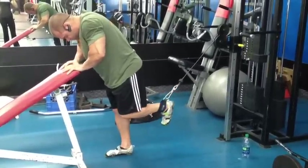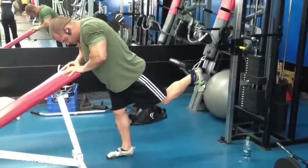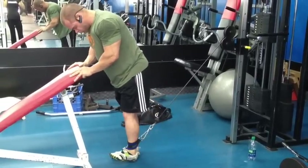This exercise has two parts to it: the first being the stretch, and then the extension.